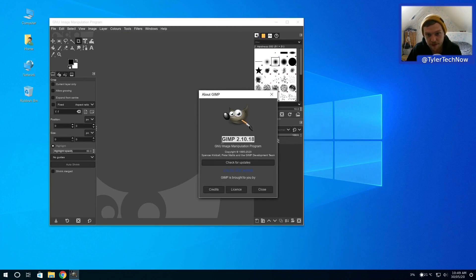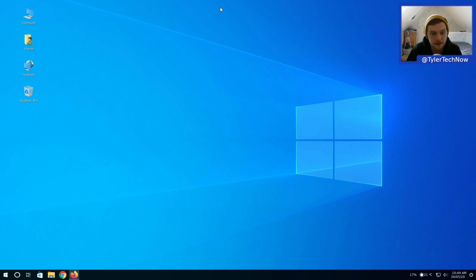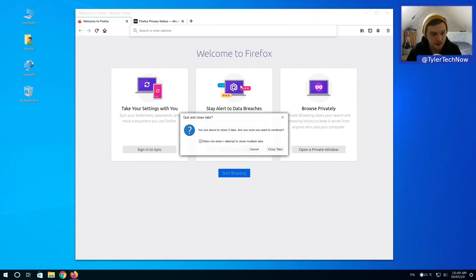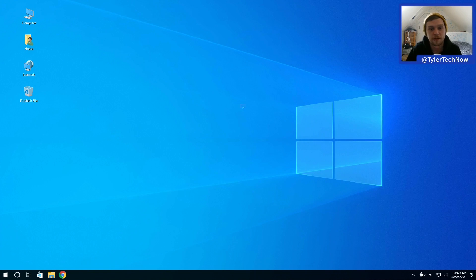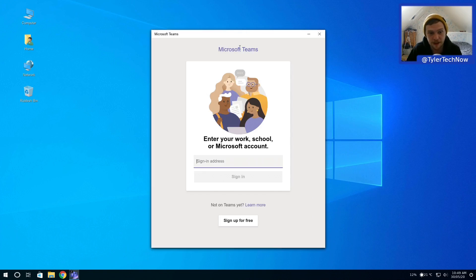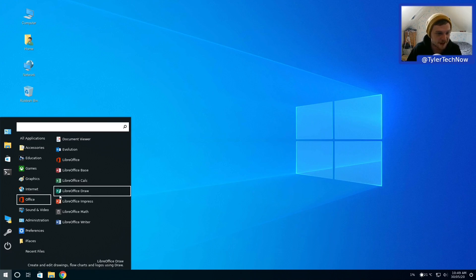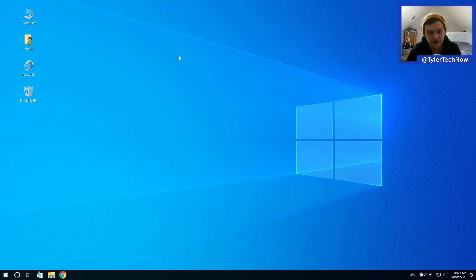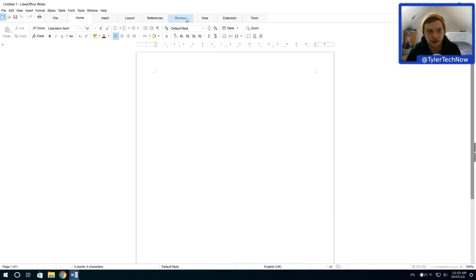Under internet: Firefox and Google Chrome are both included. Firefox looks quite Windows-styled. Also included are Microsoft Teams Preview - they've made a Linux package for that - Transmission, and Skype pre-installed. Under office we have the full LibreOffice suite, all with Microsoft Office branding. Opening LibreOffice Writer shows it's set up in ribbon layout to look like Microsoft Word, which it does reasonably well.